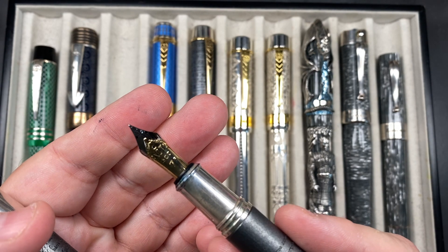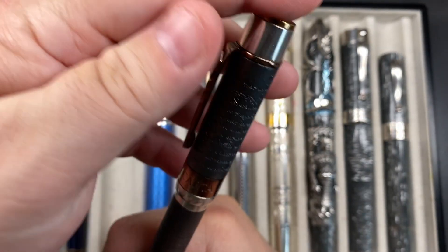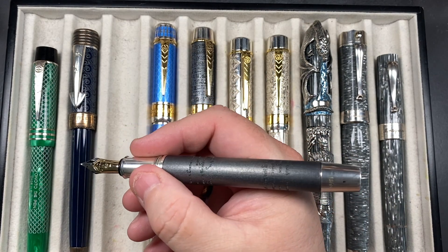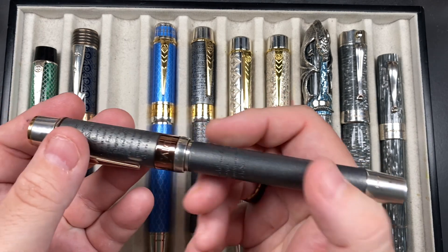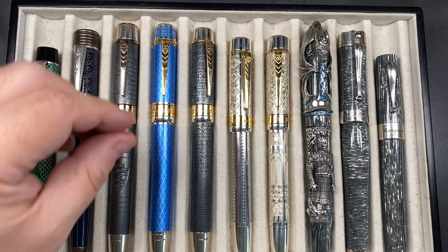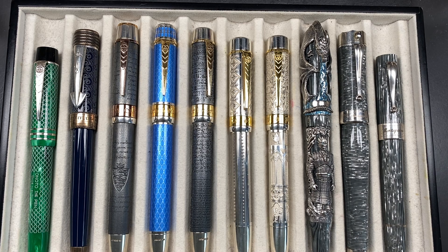It won't post securely — it will wobble — but it's a significantly long pen so it wouldn't bother me personally. I'd just put the cap down on the desk, towards the back or top of the page when writing in a notebook, so I'm not going to knock the cap off the desk or lose it.